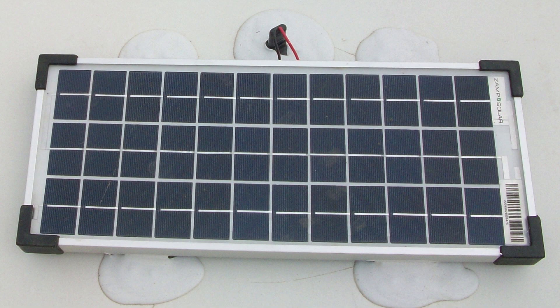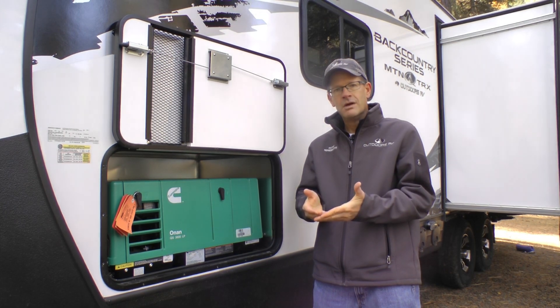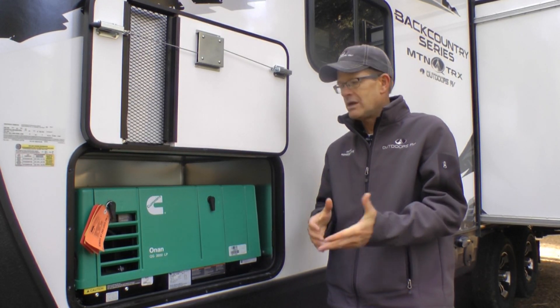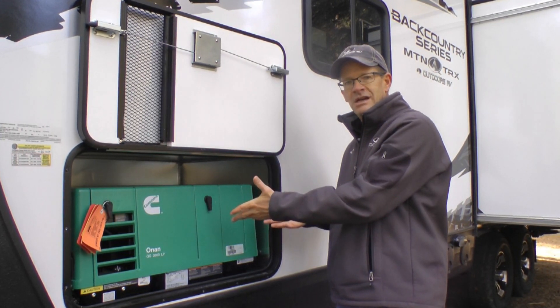Standard 170 watt roof-mounted solar panel with five-stage controller. For those not wanting the standard LP generator from the factory but still wanting the off-grid platform, we will now offer a generator-ready option on this Backcountry Series. This ready compartment is perfect for storage of lithium batteries, a portable generator, or of course a future built-in onboard generator like you see here.